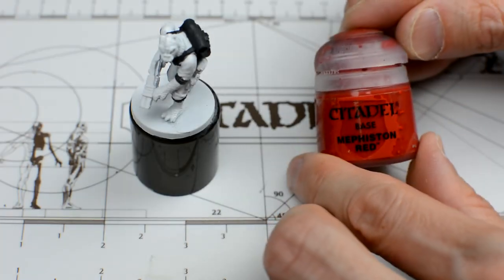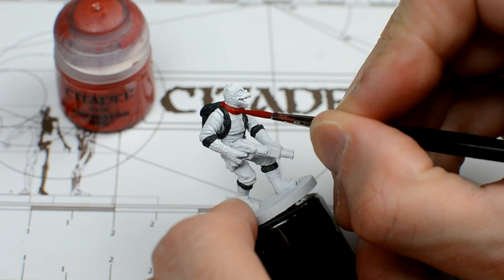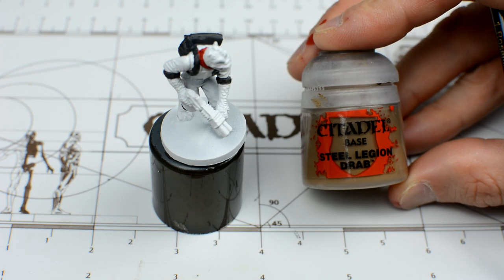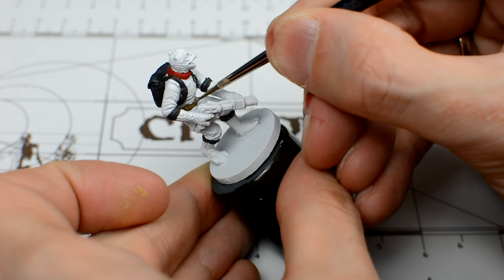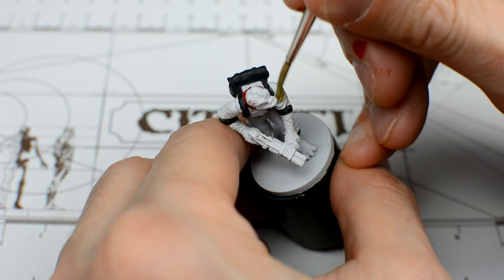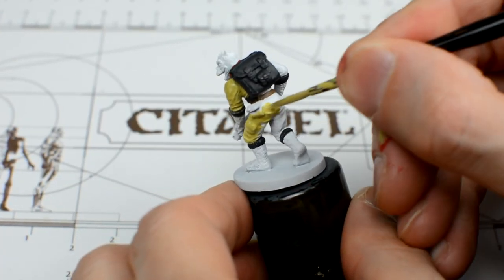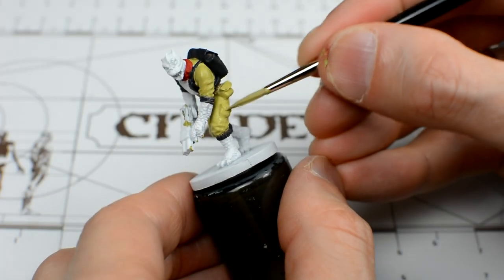For Bosk, I'll be using some Mephiston Red for the neck piece, and some Steel Legion Drab for the belt, which is a colour we'll be using a fair bit of later on. Now we paint the main part of the outfit. For Bosk, we'll use plain Ogryn Camo. Whilst painting the suit, we want to carefully neaten any scrappy edges left over from the previous colours, and two thin layers will be needed for a reasonably solid finish.